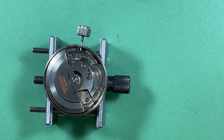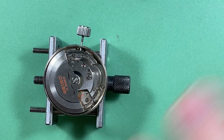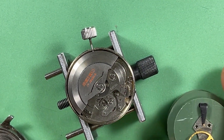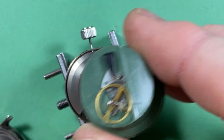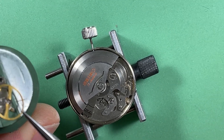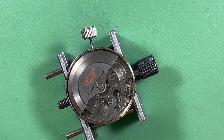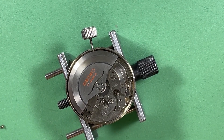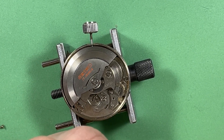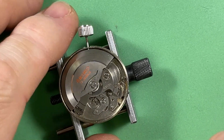Rather than building a new balance right now, just to test this I'm going to steal a complete balance from one of my own 6217s — complete balance and balance cock and everything. I got the old balance off. You can see the lovely hairspring — a big old cranked-over thing. So I've got something else here. This is unrestored, so I'm not doing anything weird and subversive like putting a perfectly clean balance into an unserviced watch. It should be good, but it's definitely out of an original unserviced watch.